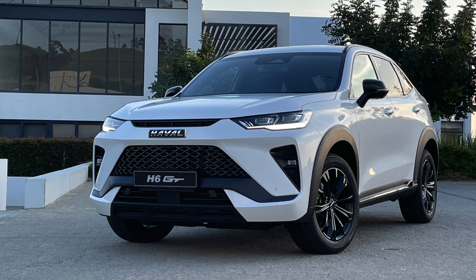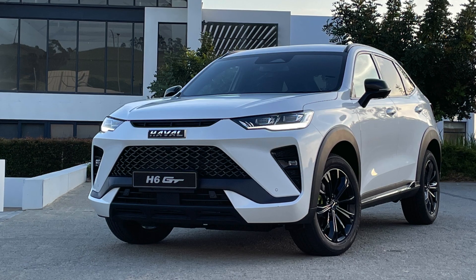What are we driving? This is a Haval H6 GT — and can I tell you a story before we get going?